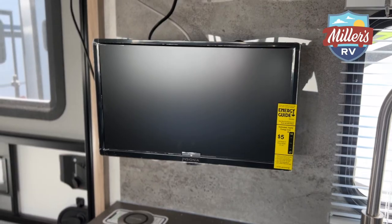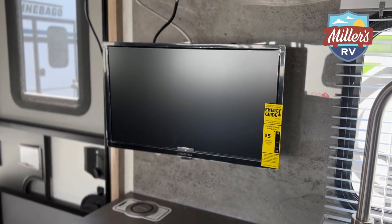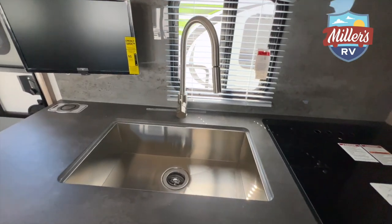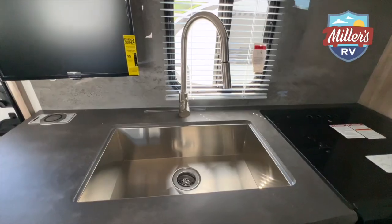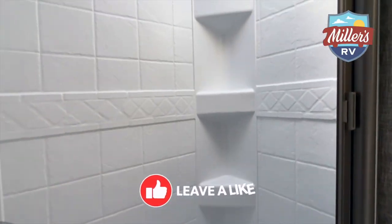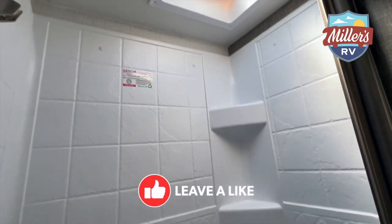We did equip this coach with a flat screen TV that's mounted just over the kitchen sink. You can watch it from the dinette area or from the bunk area, or it will swing and you can watch it from the main bed area. The rear bath on this coach gives you a nice bath across the back, and it does have a couple of wardrobe closets back there that you can use either as towel storage or wardrobe storage.